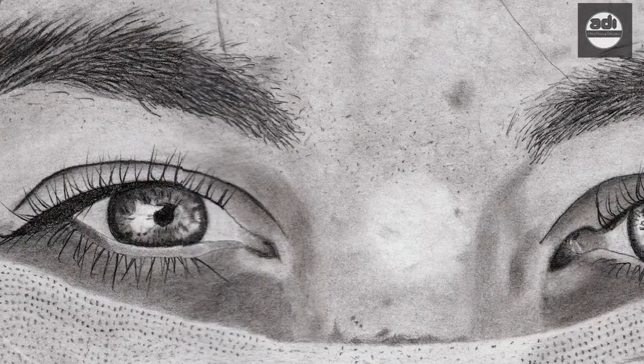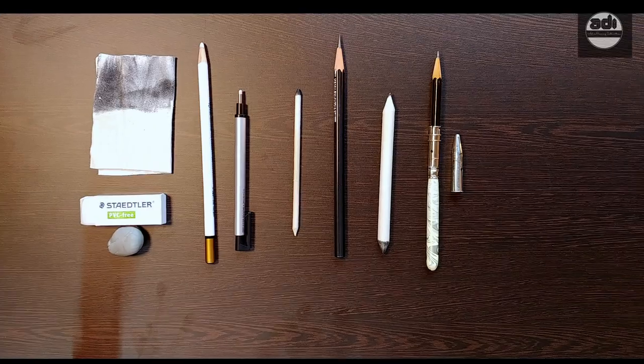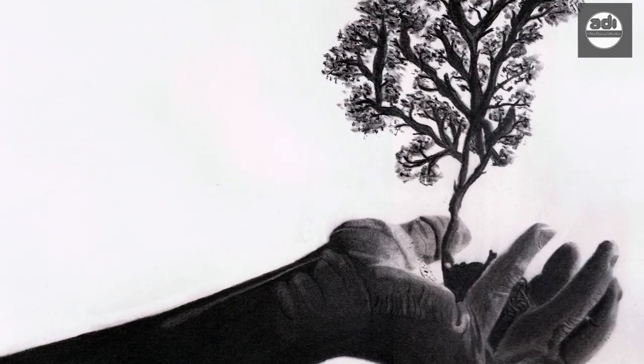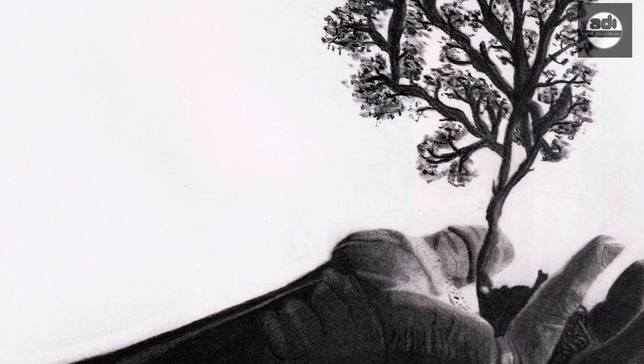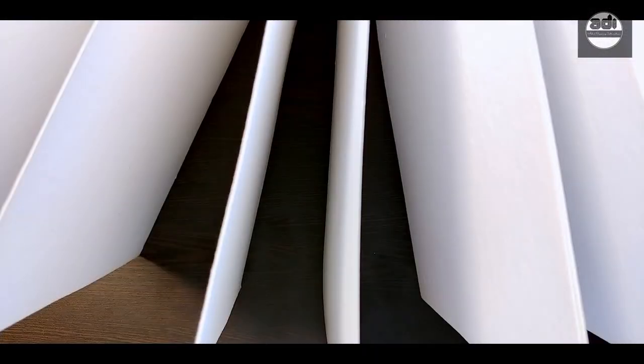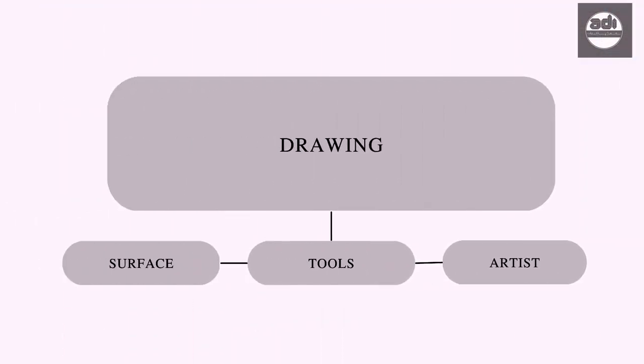Now there are three things needed to make a mark: the person making the mark, aka the artist; the tool he uses; and the surface on which the mark is being made. All of these are important and contribute towards the quality of the artwork produced. In this series, we will look at each of these briefly — first the surface, then the tools, and under the artist we will look at and learn the Fundamentals of Drawing using 5 minutes a day.